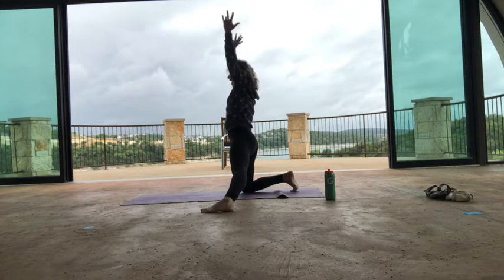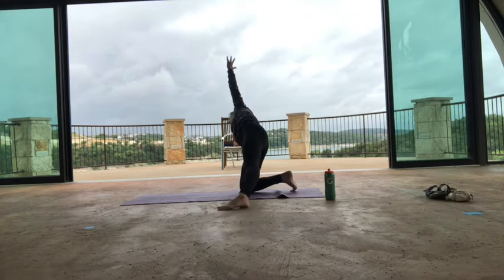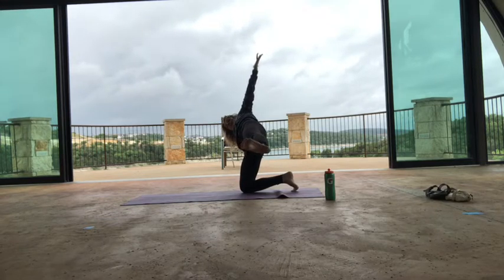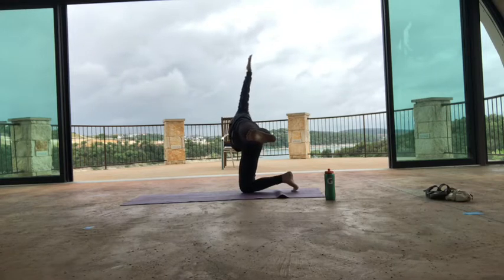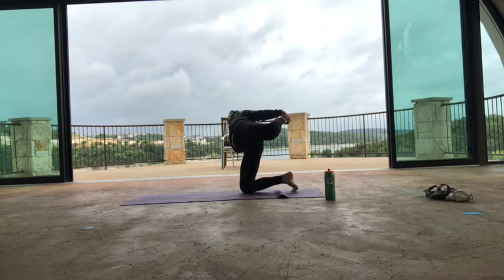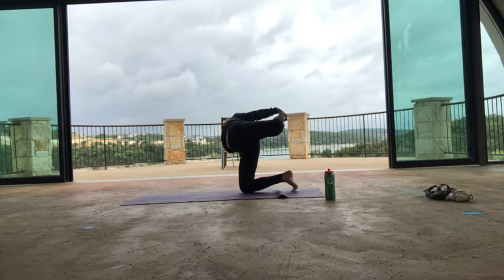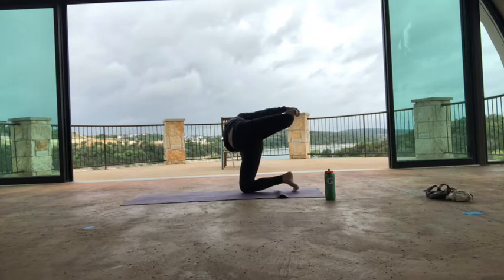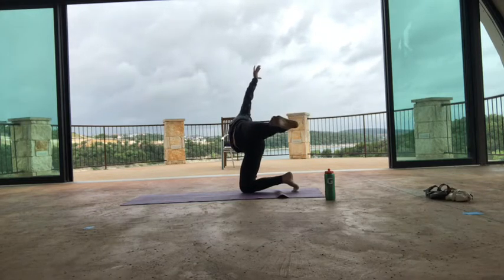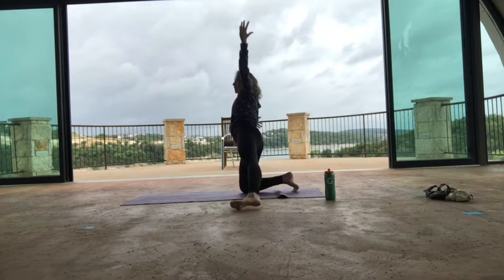Your right hand comes down and your left leg comes up — this is a modified side plank. I'm going to challenge you to balance here. Take another breath in, then maybe bend your left knee and catch your left foot. This is called sugar cane. Press into your hand and squeeze your shoulder blades together and bow the body sideways. One more breath there. Then release your foot and reach up — use your core to come all the way up. Bring your hands down.